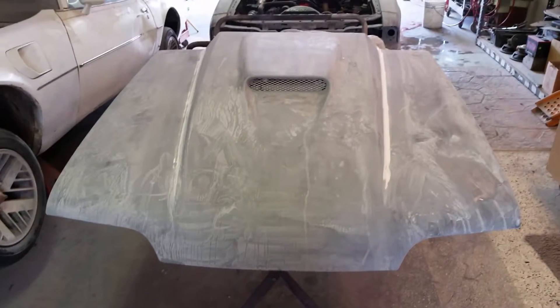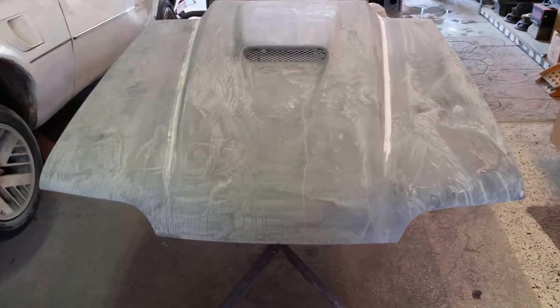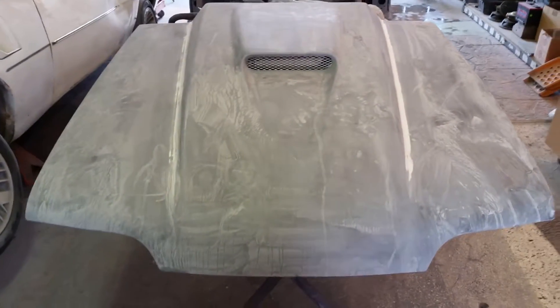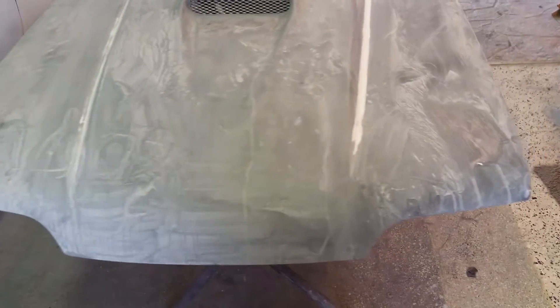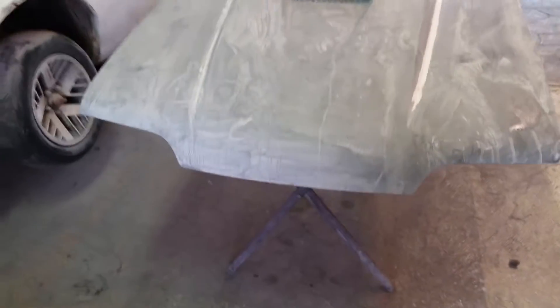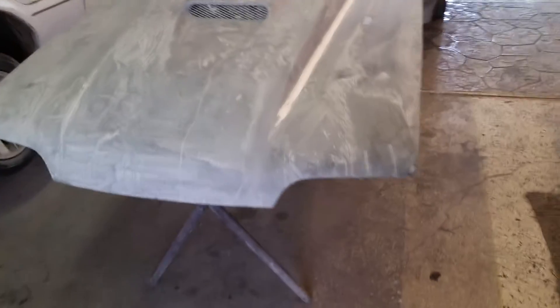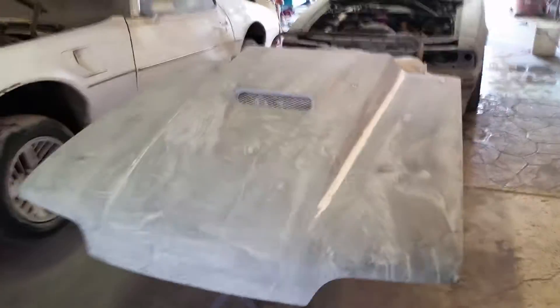From the last video you saw, we got the primer on it and the marker coat. Today is Saturday and I've been doing the wet sanding. Viper has been training me on the wet sanding, both before the primer and now with the primer.